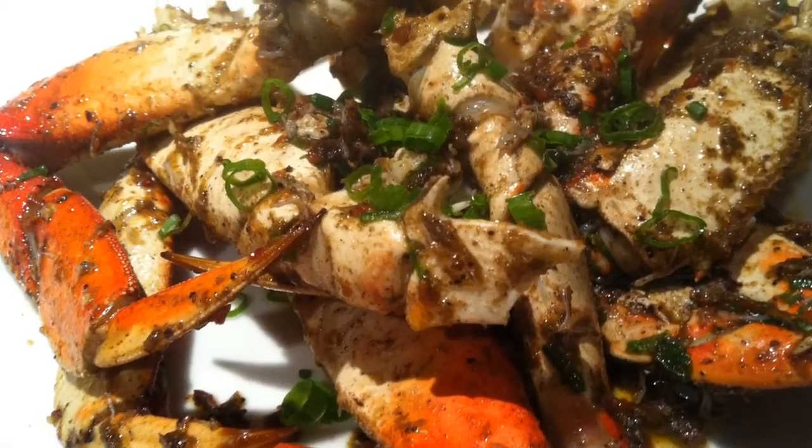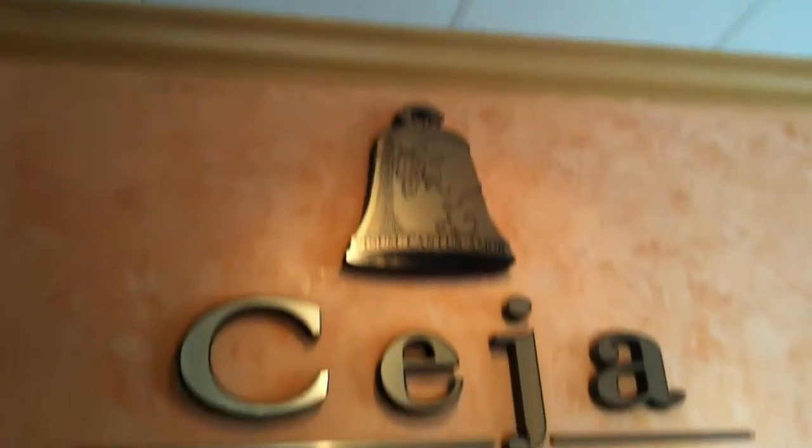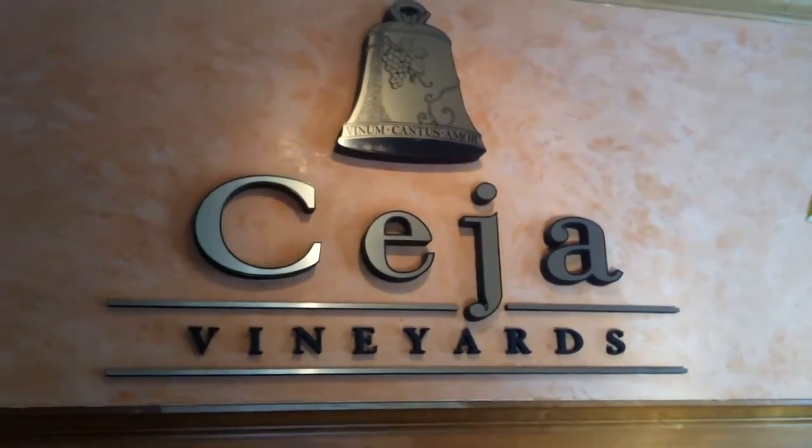On today's episode we're making a jerk Jamaican crab — something different with a little twist — and we're going to pair it up with a white wine from Napa. This dish was actually inspired when I was over at Ceja Vineyards trying their Chardonnay, and I said, what can I pair this up with? So I came up with jerk crab. If you're in the area, go check out Ceja Vineyards — it's Latino owned, great wines.